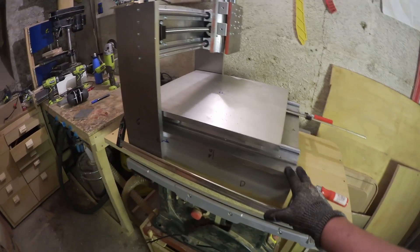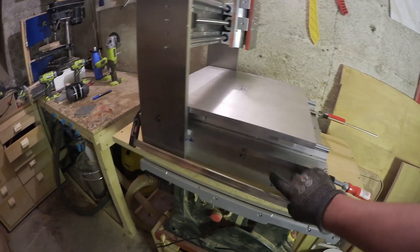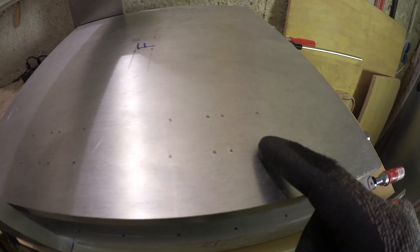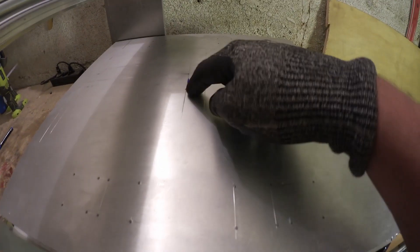As you can see, I clamped the body into place for now so I can mark the relative position of the parts to each other. I also went ahead and marked and center punched all the hole locations, since I figured after two parts you're probably tired of seeing me do that.